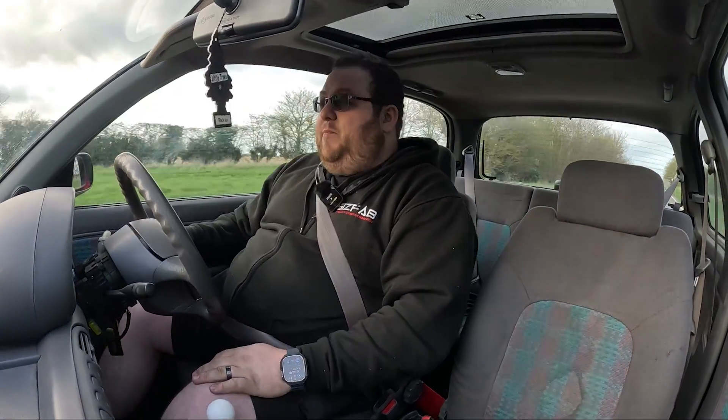The GT20 Turbo was such a great selection for this particular build — it's got such amazing response. Currently cruising in fifth gear, you put your foot to the floor and it picks up speed pretty well. Usually you'd have to drop down a couple of gears and rev the absolute tits out of a Micra to get back up to motorway speed. In this, it's literally plant your foot in fifth — and there we are, motorway speeds. Fantastic.